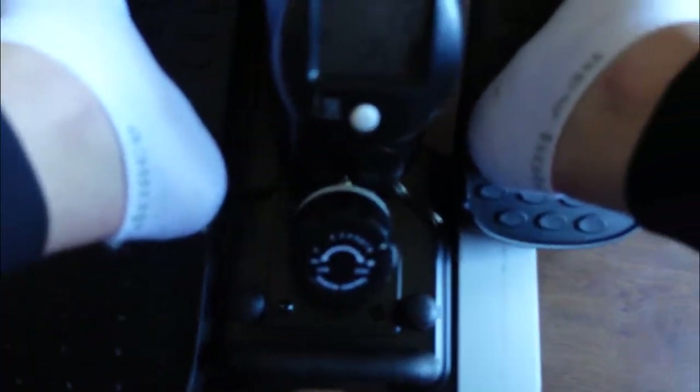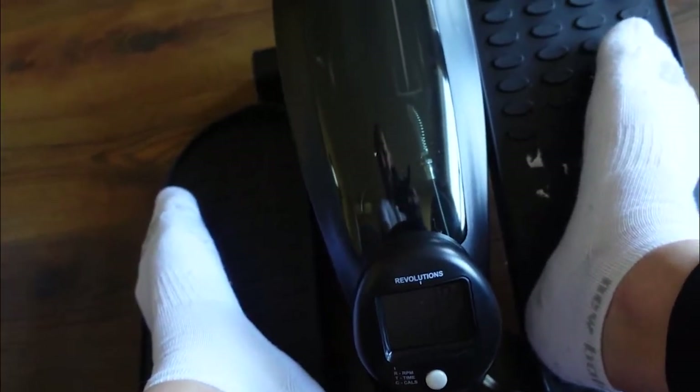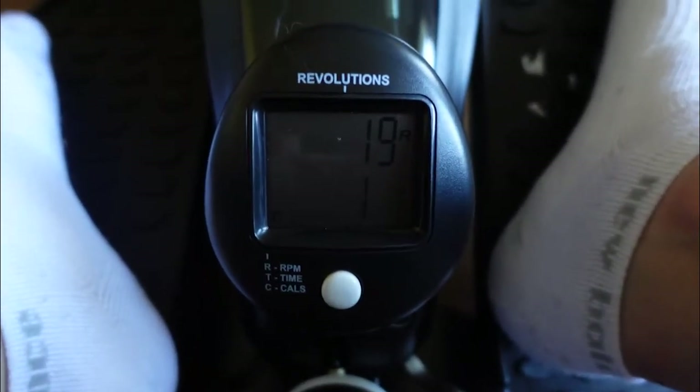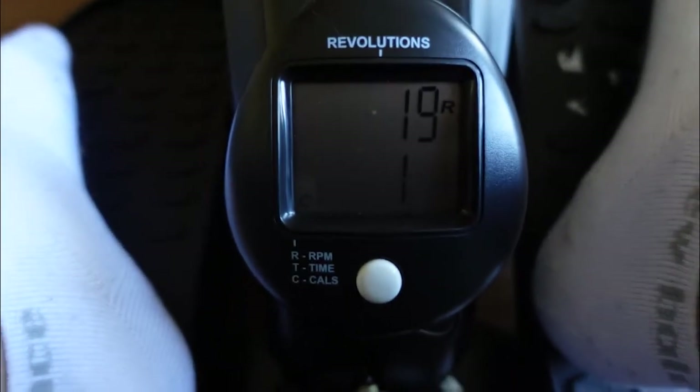It has multiple different tension settings at the bottom, everything from one to eight, and you can easily move through them depending on how hard of a workout you want. It also has a little LCD screen that shows you your RPMs, the time, and the calories.